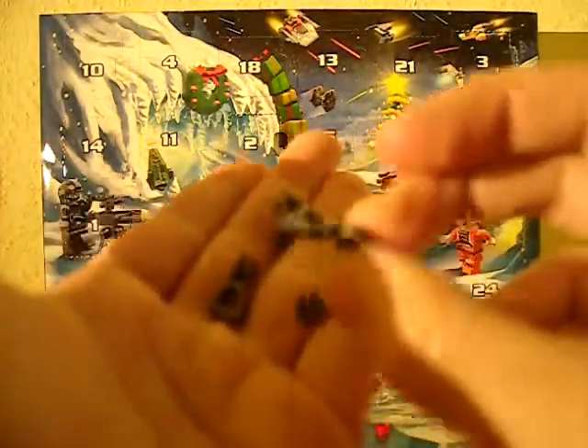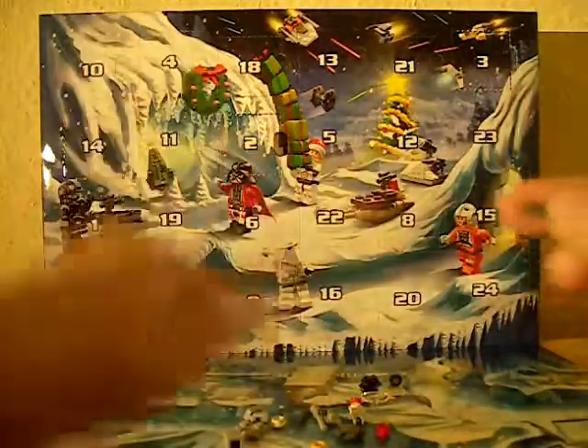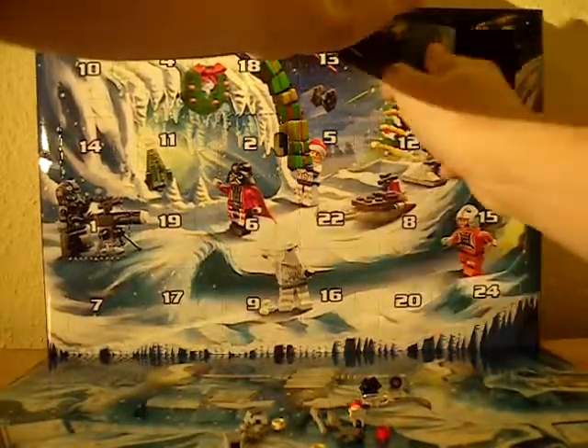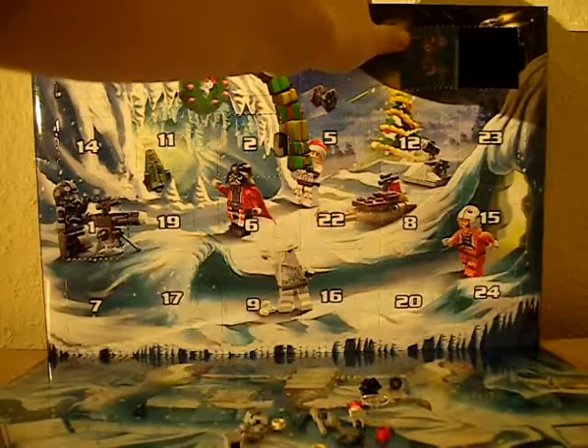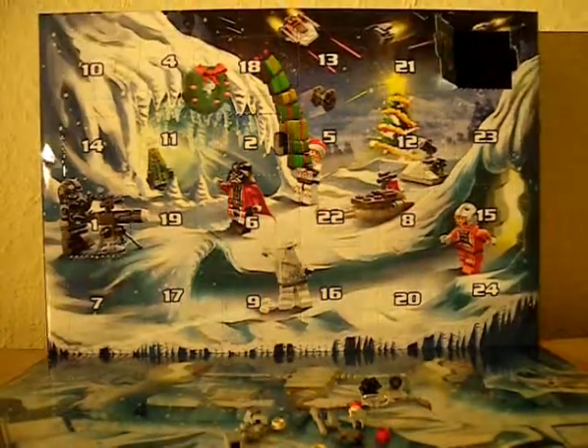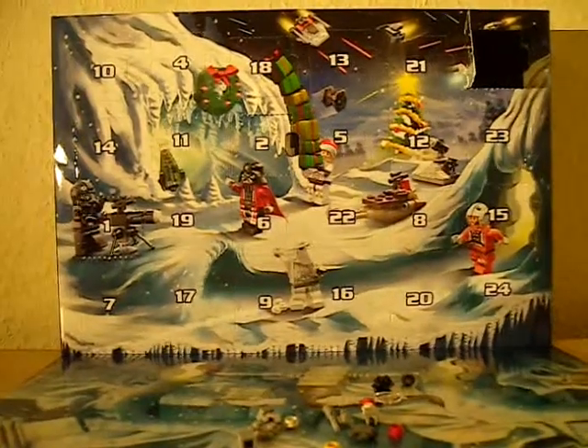As you can see, you get 4 of them - they're pretty unique and special. Let me just pause it, and then I'm going to put it together. Back in a minute.